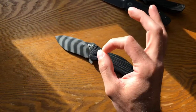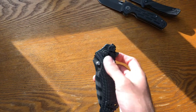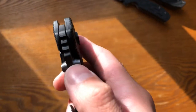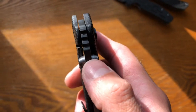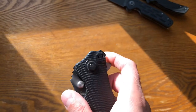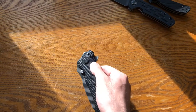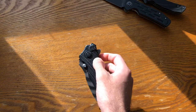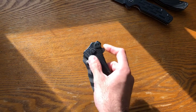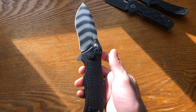This one is assisted. Unlike the smaller one — where you could take the torsion bar out and have a non-assisted knife with a perfect detent — this one, if you take the torsion bar out, the detent does not work. You do have a ball detent on the frame, but there's no detent hole on the blade, so it doesn't hold the blade in place. What's holding it shut is the torsion bar pressing on the opposite side. As you flip it down, the torsion bar travels with the blade and past the center point, it flips out.